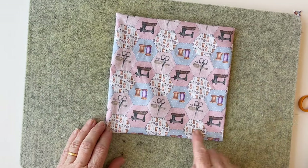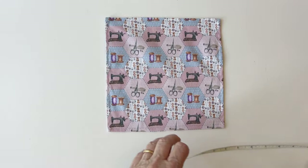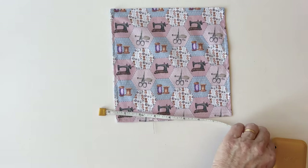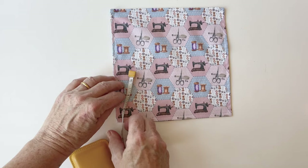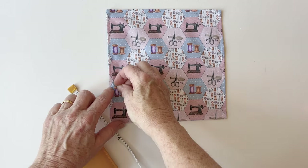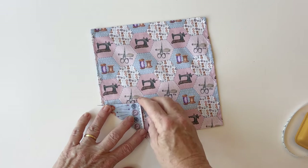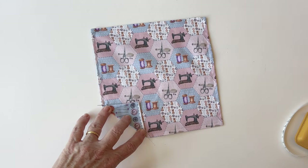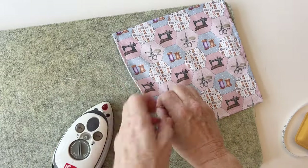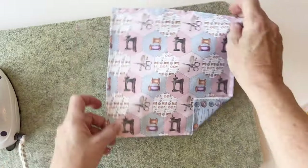Top stitch all the way round to neaten the edge and close the turning gap. Then measure 2.5 inches along the bottom edge and mark with a pin, and mark the same measurement — 2.5 inches — up from that corner on the side edge. Fold the corner over so the edges meet up with those pins and you have a nice right-angle triangle 2.5 inches long on either side. Pin into place and give it a press to hold that corner neatly. Remove the placement pins. Repeat this in the other three corners in exactly the same way.